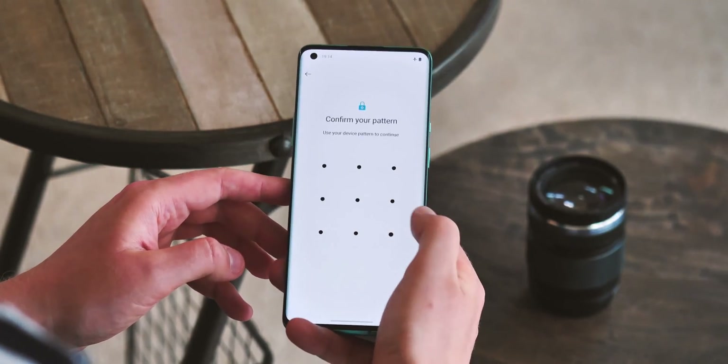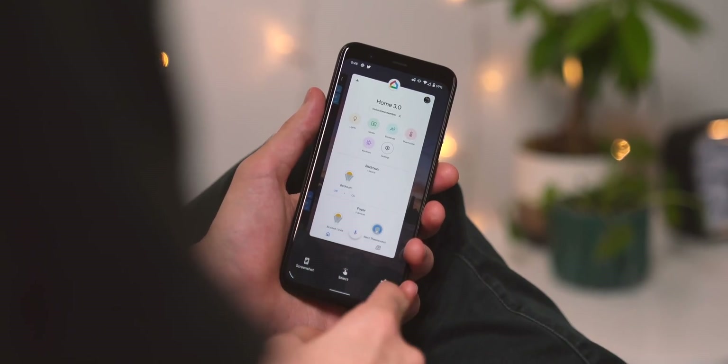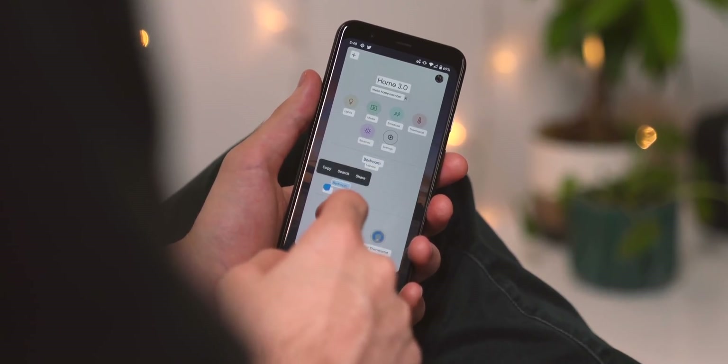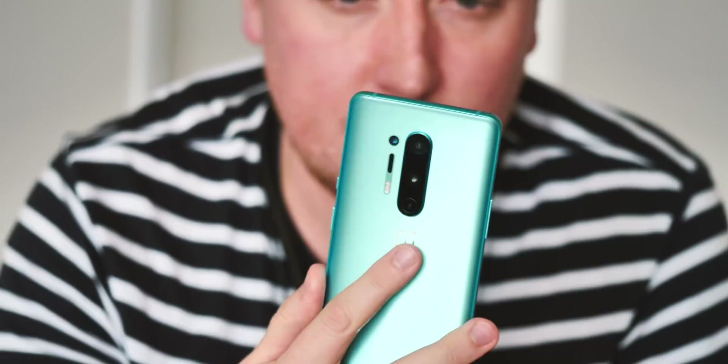This build isn't the same as the much more polished version you're going to get on a Pixel phone. As you'd expect, Google's a little further along when it comes to integrating Android 11 with its own Pixel software experience. It's also worth noting that installing this beta preview will factory reset your device.